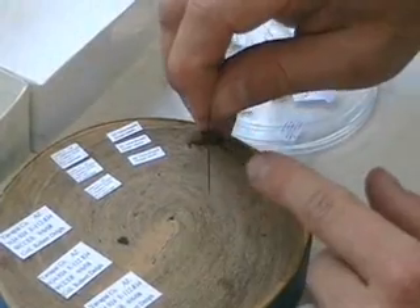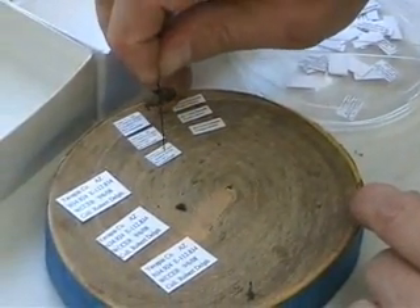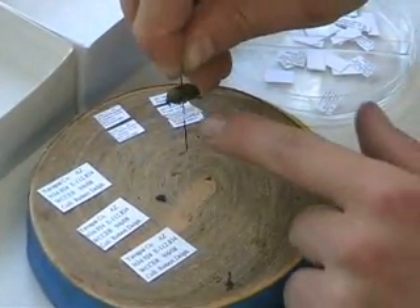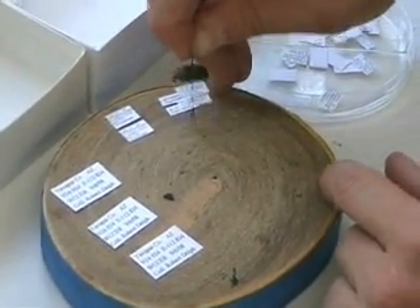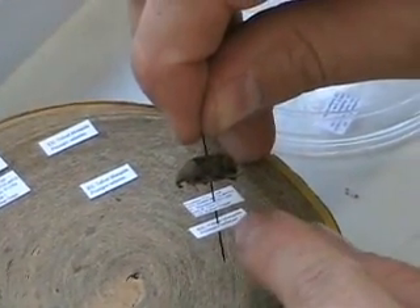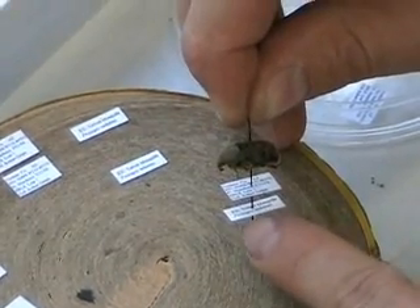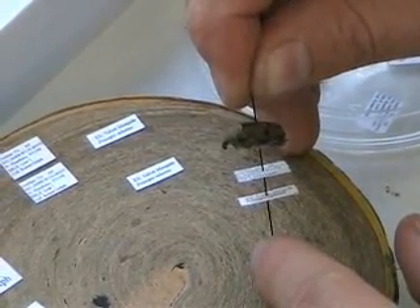Here is another pinned specimen. I'm going to pin it right through the center of the label so it's not affecting any of the words, and I also pin it through the second label. This second label is an extraction label — it says 'extracted from velvet mesquite,' which is a type of mesquite plant. You usually put the species name, so this beetle was collected off that particular species of plant.